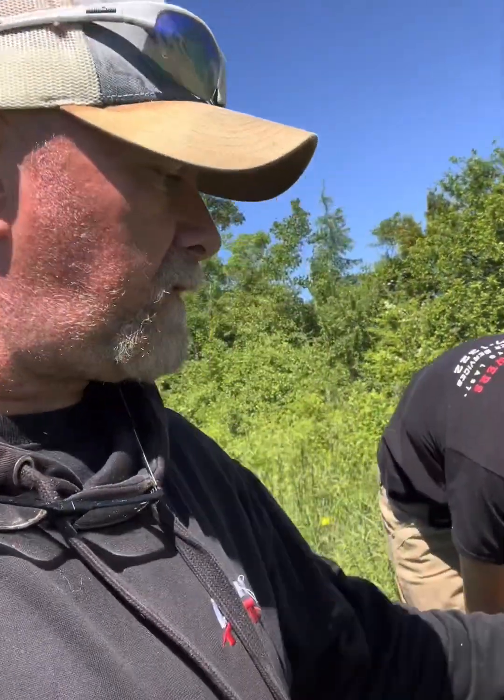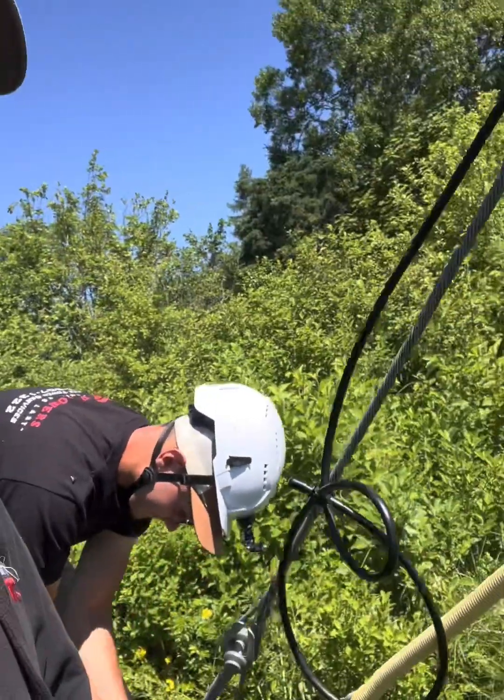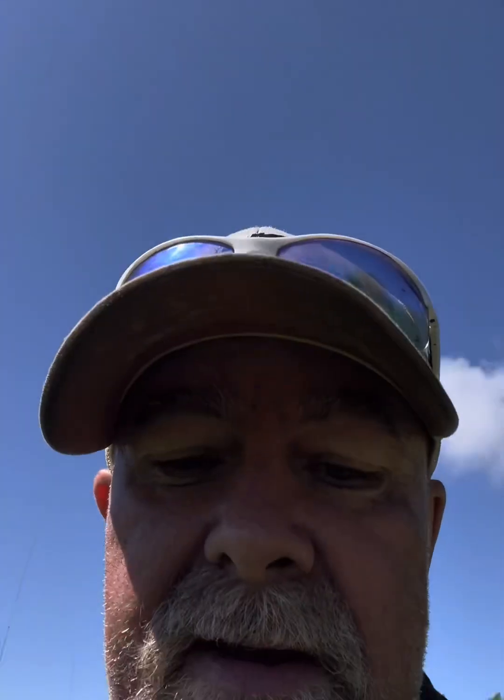Nick and I had to disconnect this guy wire right here — we're reconnecting it. Peter is at 130 feet and we're reattaching the guy wire. Nick's going to go up there and slap the tribander in, and I'm going to work on the tribander. Thanks for watching.